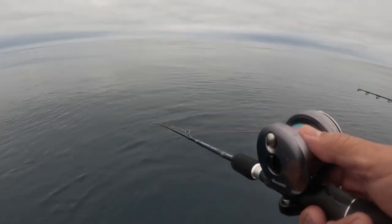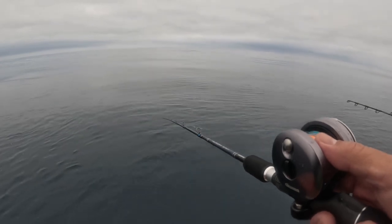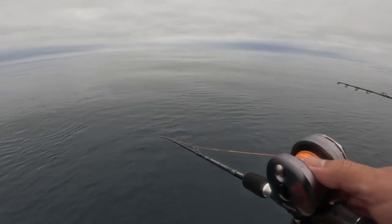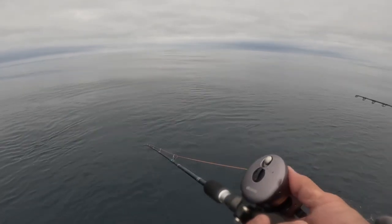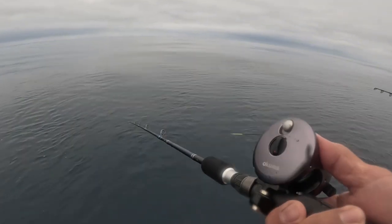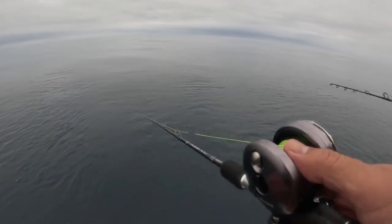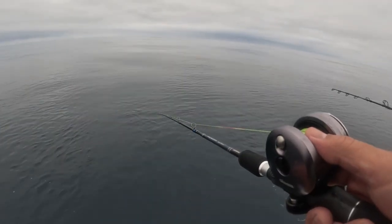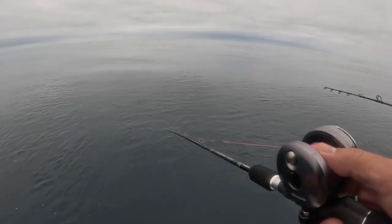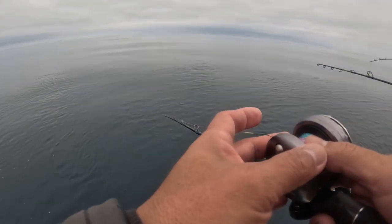Hey guys, good morning! This is our second day and we're trying to catch red snapper using a jigging setup — Televera and then Akuma reel. This is like 300 to 400 feet. I got one on my Akuma Alejos. I'm gonna try jigging, let's see if it's gonna work or not.